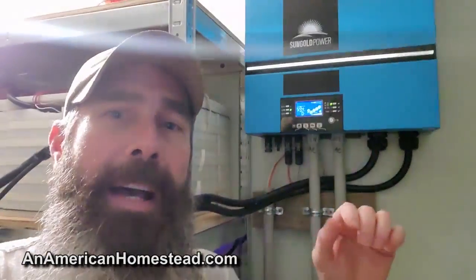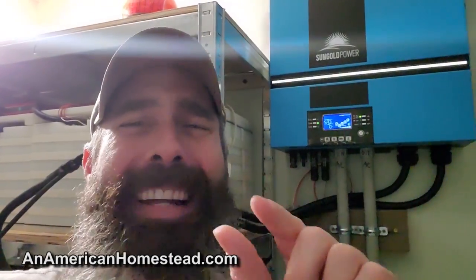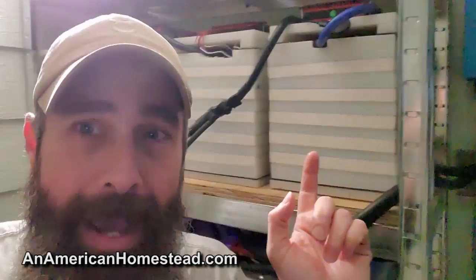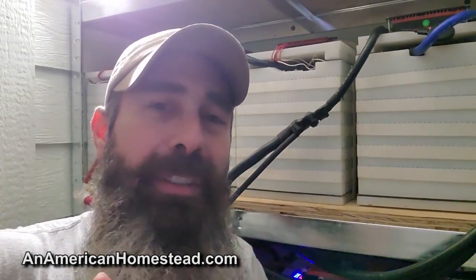You transfer that power into your battery bank and then into an AC usable system like a house would use. It takes some components — usually a charge controller, an inverter, and maybe a three-stage charger for your batteries — you had to have those components separately. Now everything is inside one system. This is the Sun Gold Power — it's a 6500 watt inverter and it's absolutely fantastic. I've been using this for a number of months. I wanted to get some time underneath my belt, finish some upgrades, and we did. We've basically tripled the amount of power with this lithium iron battery bank that we've installed.